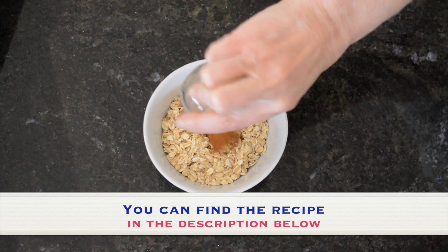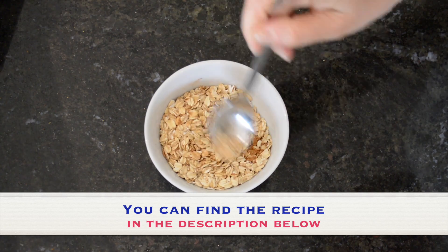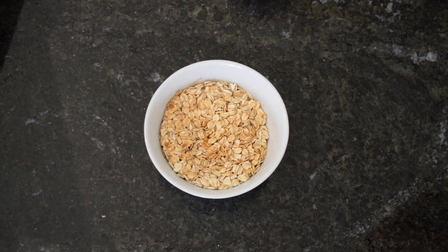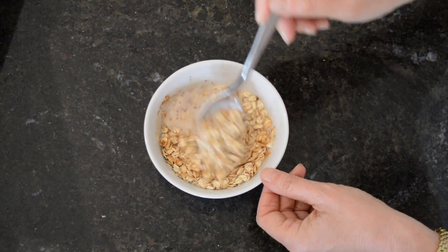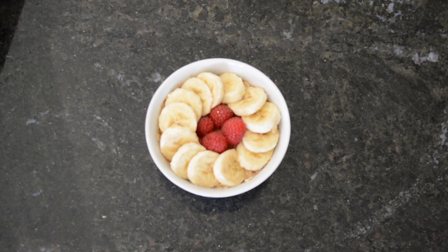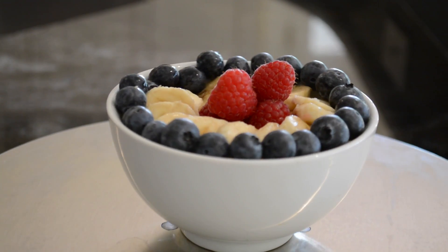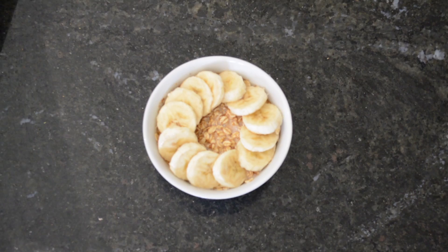Add the oats, ground flax seed, and cinnamon to the bowl, then give these dry ingredients a good stir. Pour in the non-dairy milk, add the sliced bananas, and if you'd like to add some more fruit and enjoy decorating your food, you can do something like this — after all, we eat with our eyes first. So all it took was these five ingredients, no cooking required.